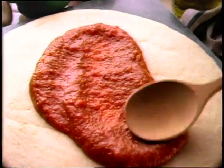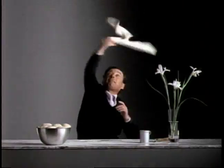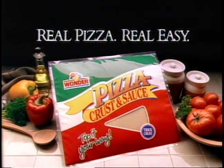Wonder gives you a fresh crust and tangy sauce. You add the toppings you like. When the moon hits your eye like a pizza pie, that's amore. New Wonder Pizza Crust and Sauce. Real pizza, real easy. That's amore.